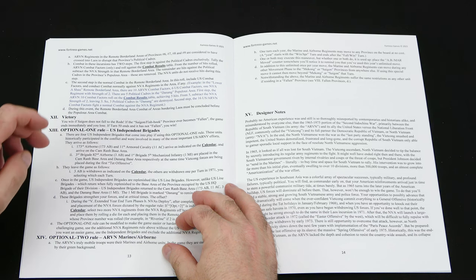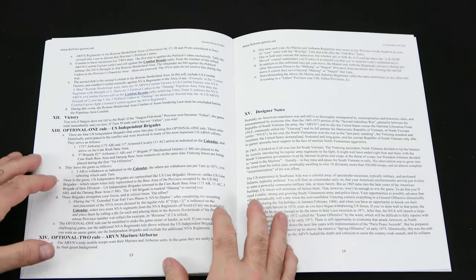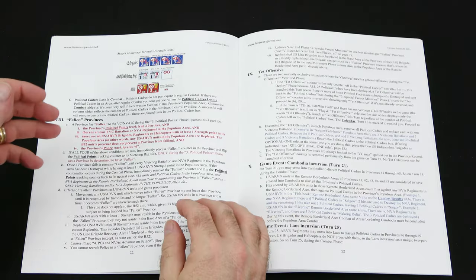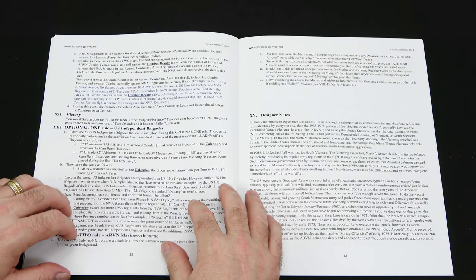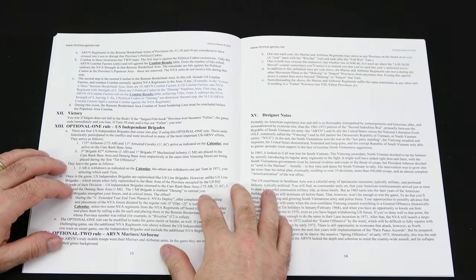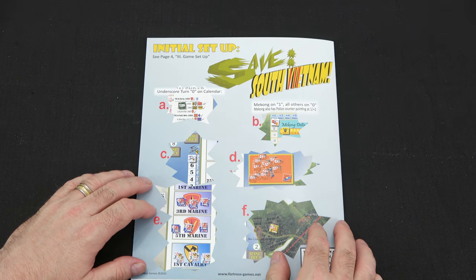Then we have victory and optional rules: US Independent Brigades and ARVN Marines Airborne. The other rulebook went to page 11; this one goes to page 13. Those extra pages cover Fallen Provinces, Tet Offensive, and game events not found in Save Afghanistan - meaning they use the same system but with definite differences. Designer's notes start on page 14 and run to the back, where we have the initial setup just like Save Afghanistan Comrade.